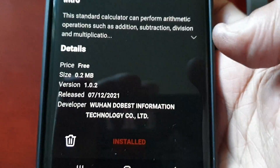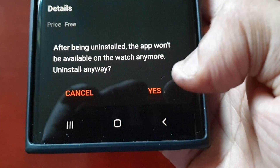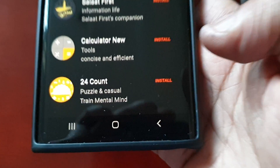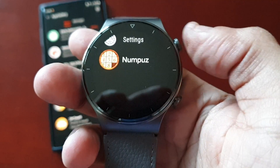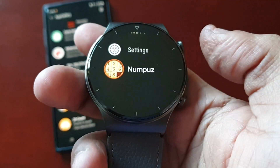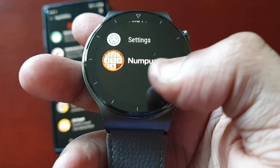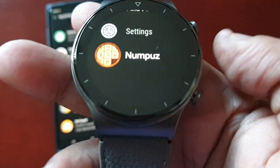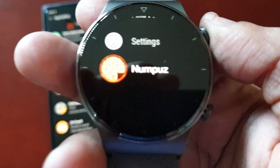Hit 'Yes' and it should say 'Uninstalling'. For example, if I want to uninstall the calculator, just hit the little trash can and hit 'Yes'. When you go back into the watch the applications will no longer be there — the maps have been uninstalled, and also the calculator. So the only application I've got left on the watch is the game Numpus.